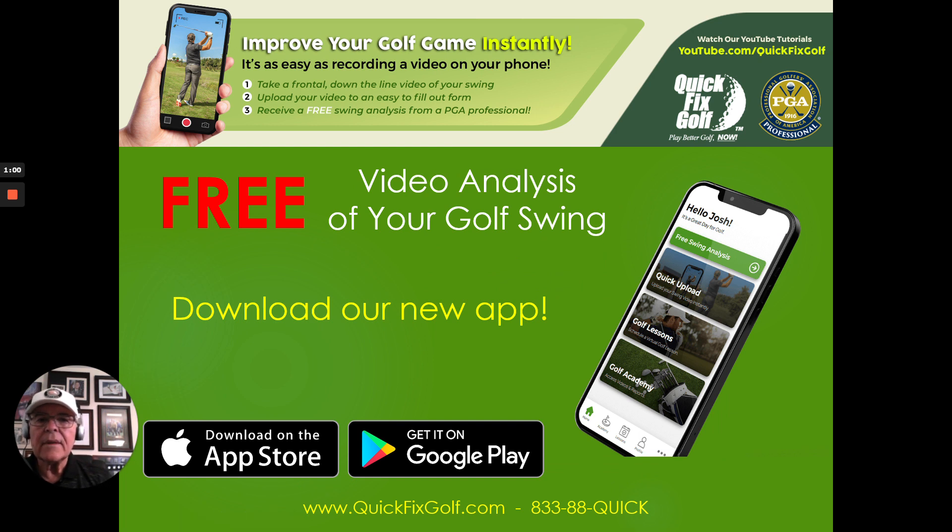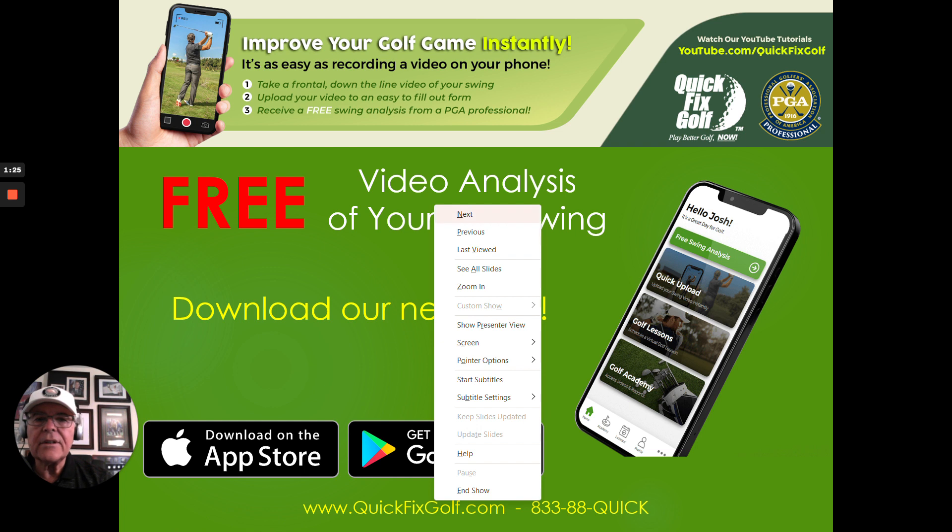This is our new app. All you're going to do is go to the App Store or Google Play and download it. Put together by our CTO Josh Blackwelder — doing a wonderful job. You can get a free analysis: upload your video and we'll do a complete analysis of what you're doing and let you know what you ought to be doing to make it better. It's absolutely free — that's the best part.